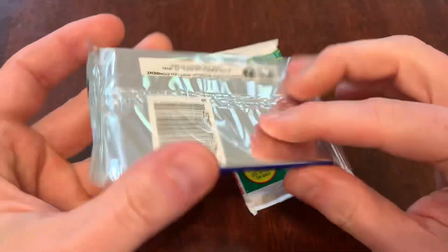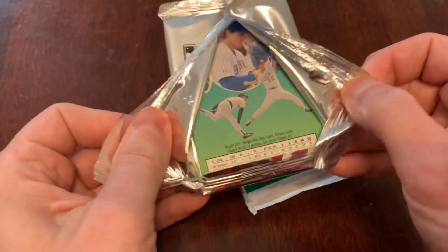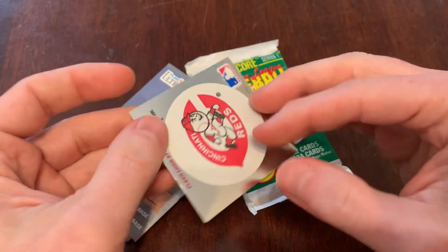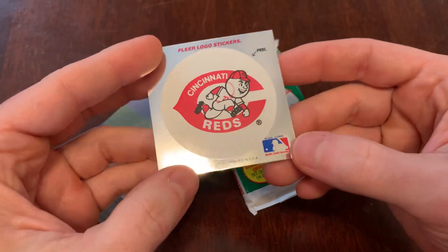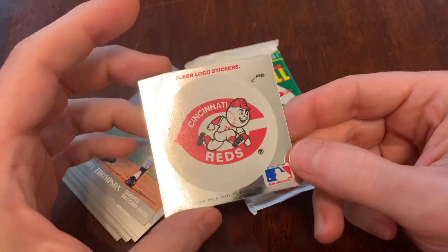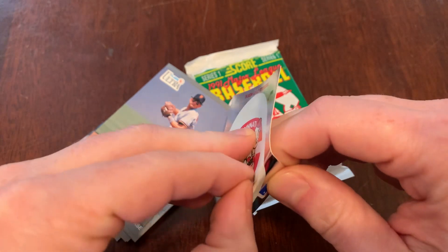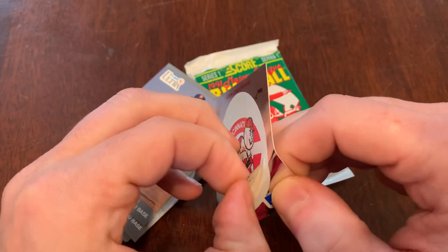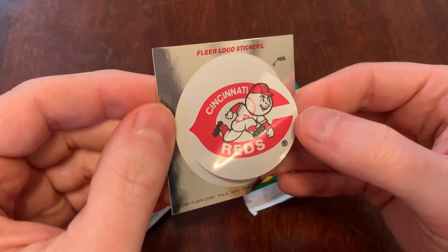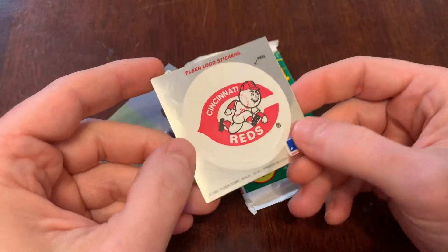Let's do the '91 Fleer Ultra, the first year for this product — Fleer's attempt to go a little upscale, a little fancy. We did some Fleer Ultra yesterday. So here's the sticker, and here's my problem with it: it looks fancy because it's got silver around it, but the silver is really only around the actual sticker part. There's nothing about the actual team logo sticker that's fancy. It's like it's foil, but the logo sticker itself — there's nothing fancy about it. Kind of disappointing with that execution.